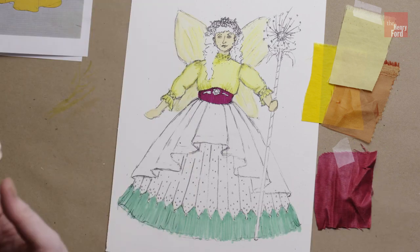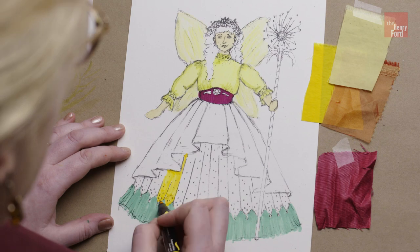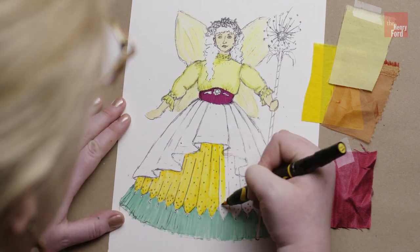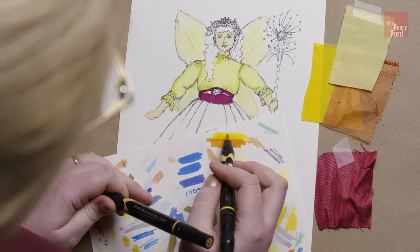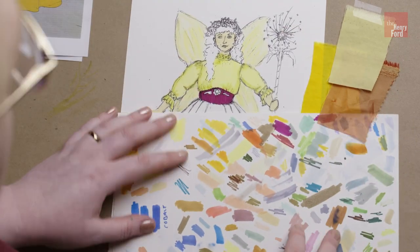Something right on the back of her. The bad fairy has very sinister wings where it looks like it's almost a cape. For the good fairy, you want something just light and bright and airy, bringing your eye up.